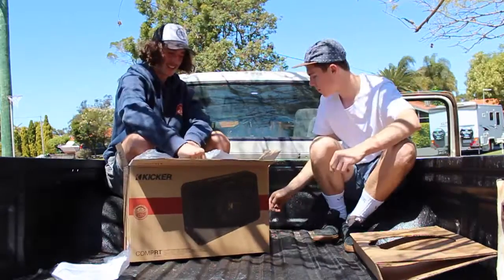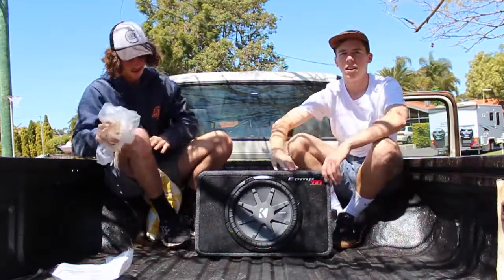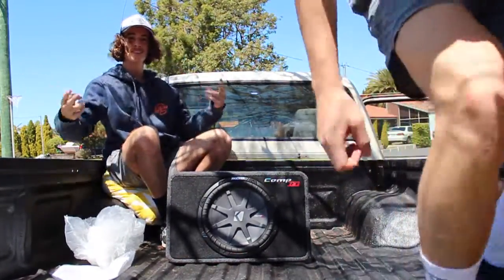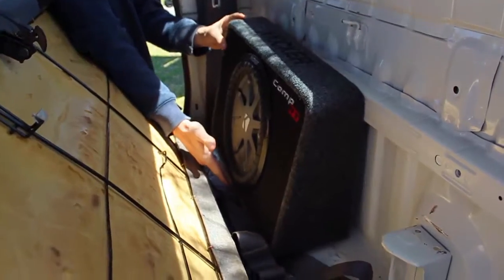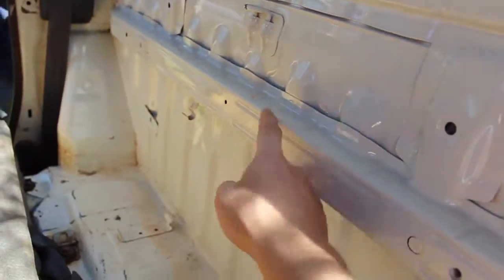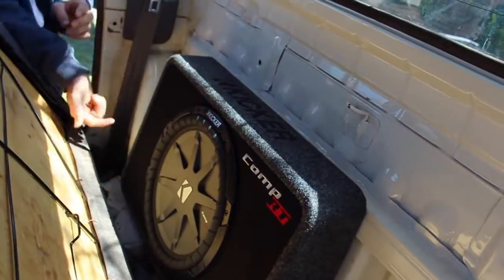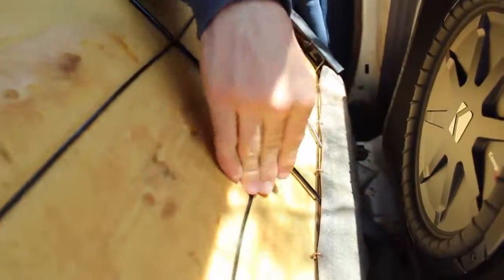They come with a couple of brackets. What we're going to do is cut a rectangular section out of this bar so we can push the sub back in further and still have it close. We're also going to cut this thing off the bottom so it sits flush.